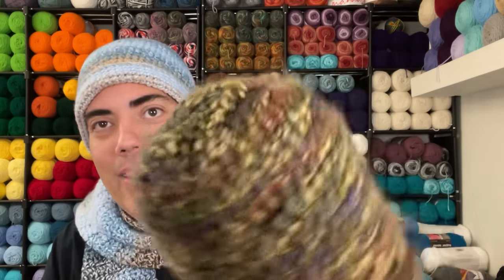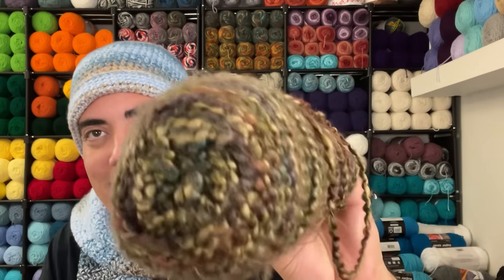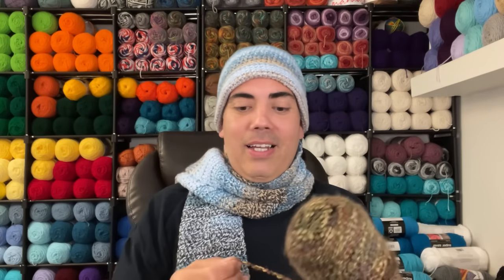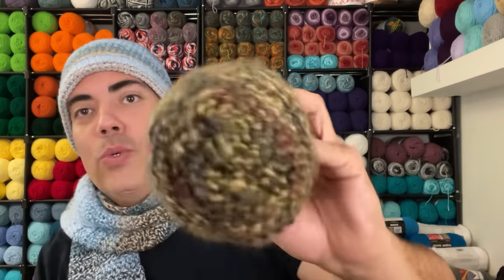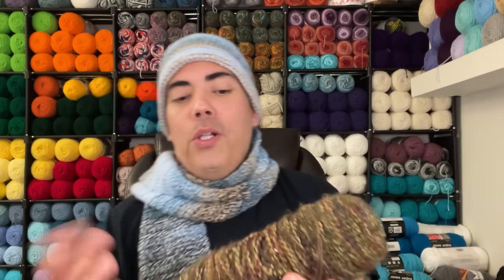We have a skein of yarn that's very fuzzy and furry. I can't really give you full specs on this — it appears to be some kind of twister yarn. I don't want to misidentify it, so we're just going to call it a decorative yarn that looks nice and is very hairy.